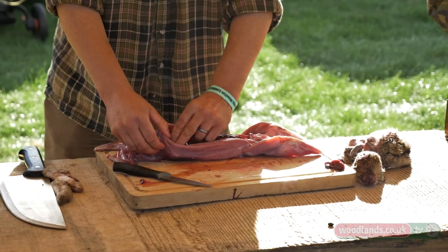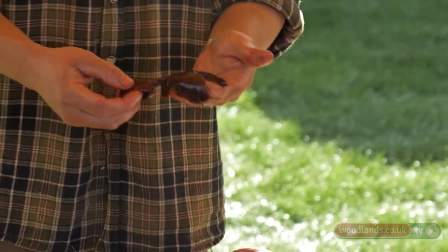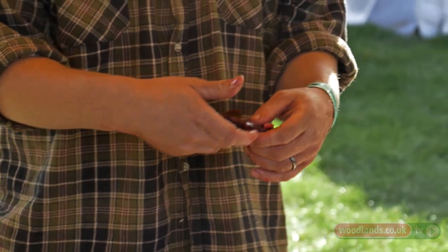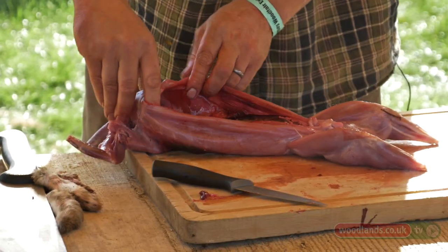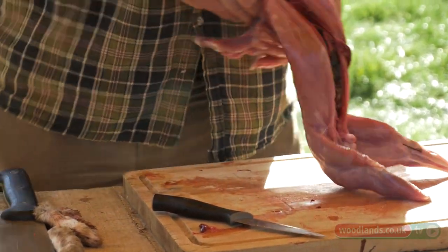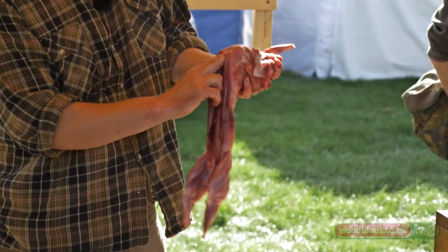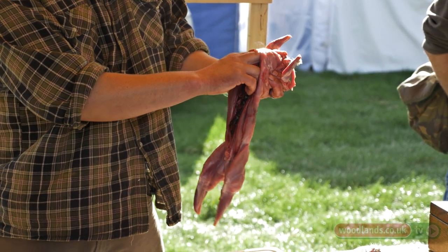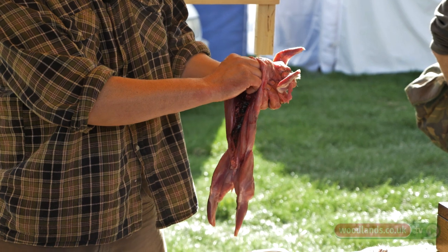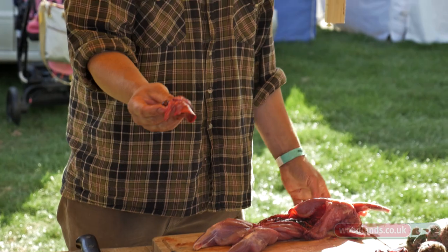Next up we've got the liver — the liver is very large in a rabbit. It's always good to have a look at it; if an animal's diseased it tends to affect the liver and you often get white lesions. You'd expect the meat quality to be less if the rabbit was carrying some kind of disease as it puts stress on the body. That's the sheet of the diaphragm — you go through that with your finger and up in there you've got the heart and the lungs. You get two fingers high in the chest cavity, feel the heart as a lump, pinch it, and out it comes with the lungs still attached.